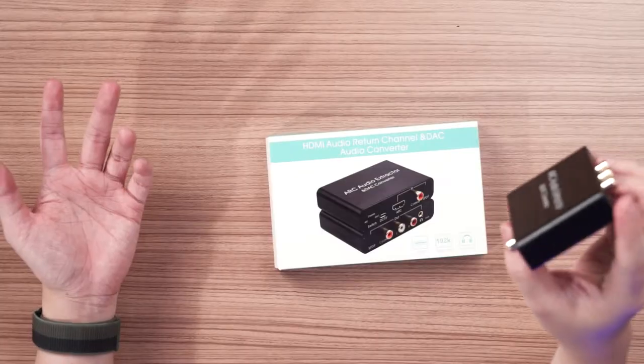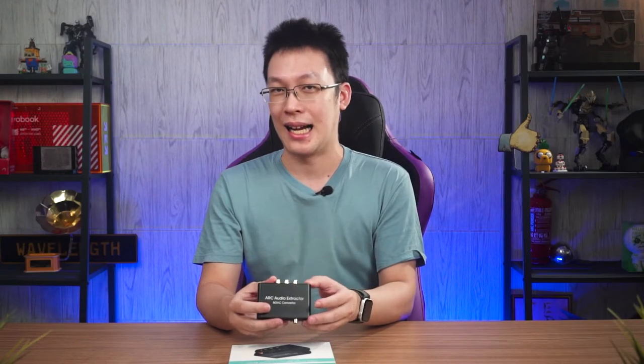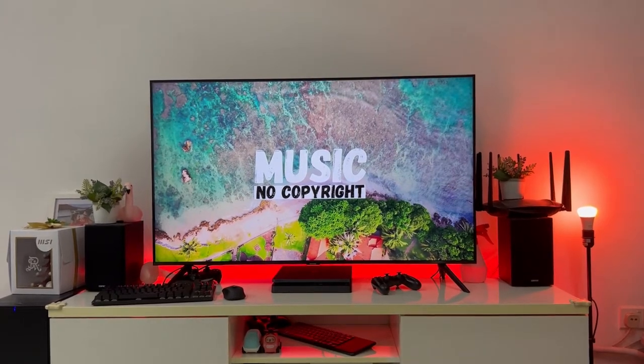So if you're using any of these TVs without RCA or 3.5mm output and don't want to spend too much on an HDMI ARC-capable soundbar or sound system, this is a very good option. As for audio delay or low quality audio — frankly speaking, I don't notice any of that. At least I can use my better sound system compared to the built-in TV speakers, which are trash. So yeah, if you've got this problem, there's actually a solution. China, yeah.